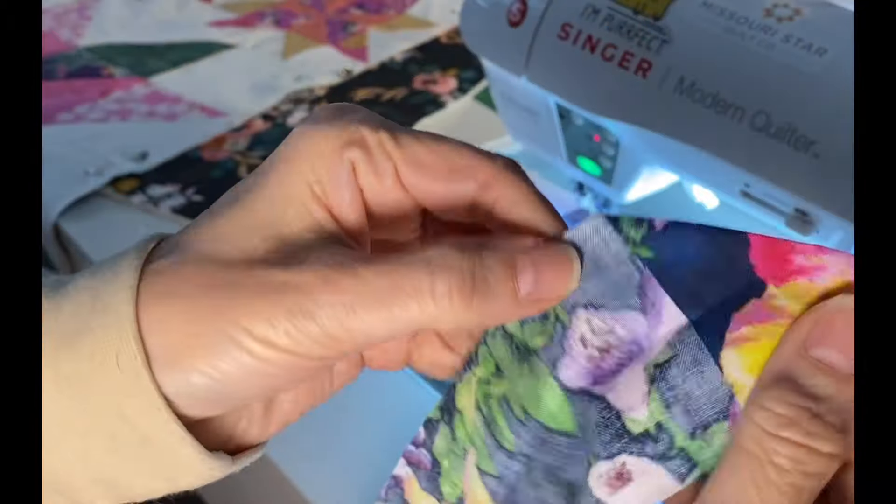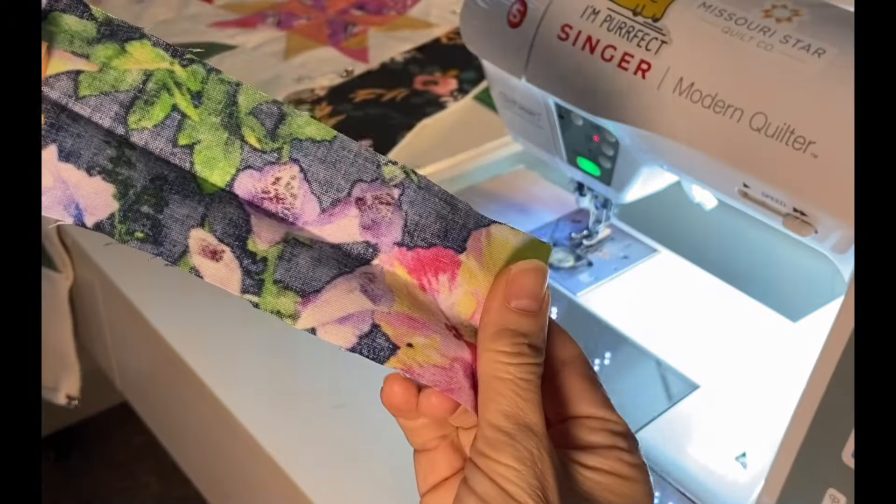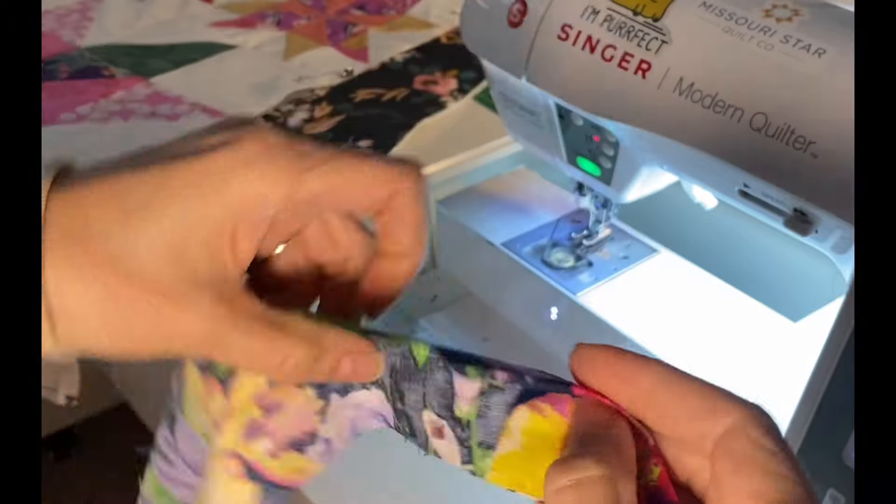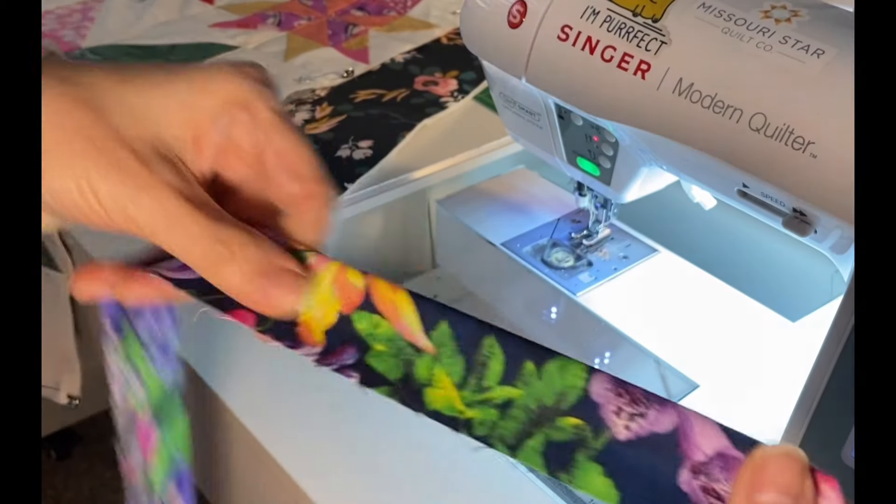For the leading edge of my binding, I fold down a 45-degree angle on the two-and-a-half-inch strip, then fold the strip back in half. This creates a pocket that I will tuck the end of the binding into later.